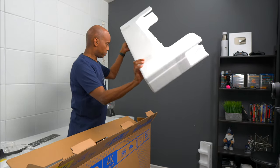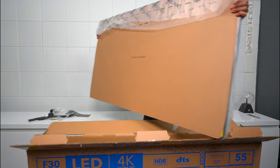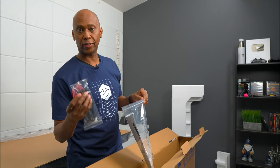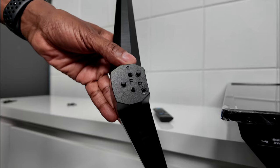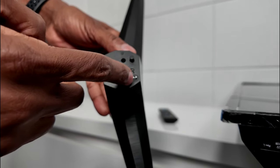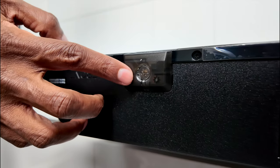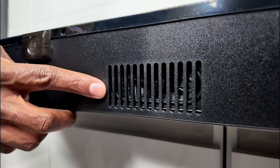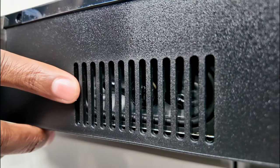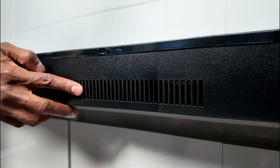They do recommend using two people to lift these TVs, but I can handle the 55-inch. It comes with the power cord, some batteries, screws for the feet, and inside there's a quick setup guide. Up here we have your power button which also doubles as an input. Down here we have the audio system — there's a small speaker in there and some ventilation so the TV can keep from overheating.